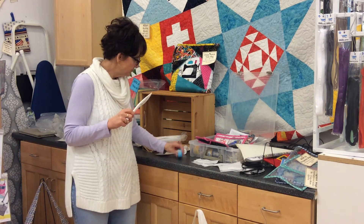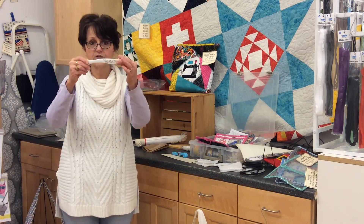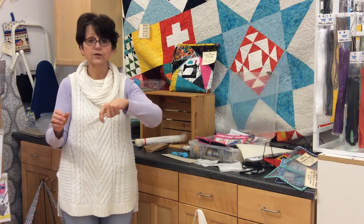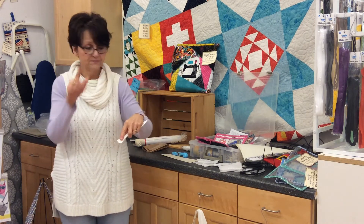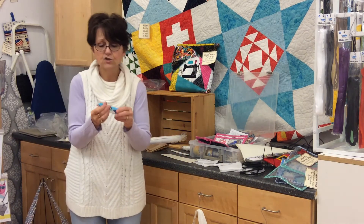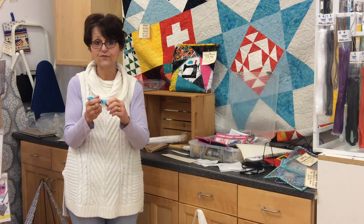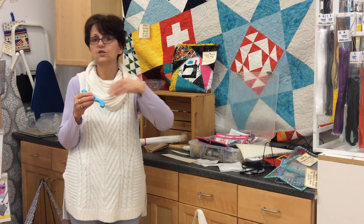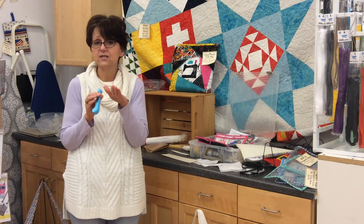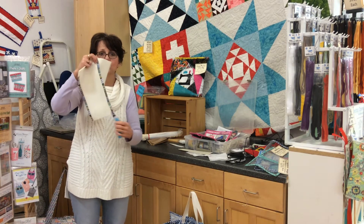Now let's talk tools — these are all Lazy Girl tools for Clover. The first is the Point to Point Turner, a longer point turner that allows you to get down into bags to really reach where you need it. It has a nice handle and a marker for creasing on the other side. Then there's the brand new Roll and Press from Clover and Lazy Girl — there's a little roller on the end, and we found it also works nicely if you have a sore muscle in your neck. For paper piecing, instead of getting up to go to the iron or using a wooden iron that distorts things, I can take this and actually press my seam right at my work surface.